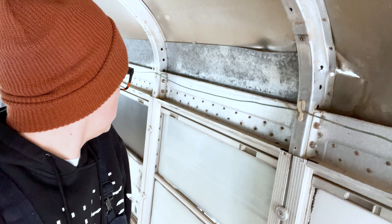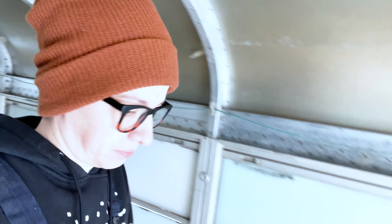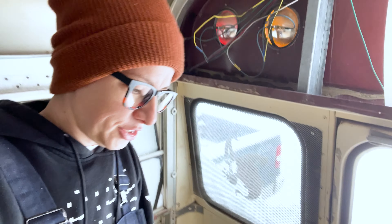Holy shit, it's cold. It's like 20 degrees outside. My feet are cold. This just shows you that the insulation is not that great.